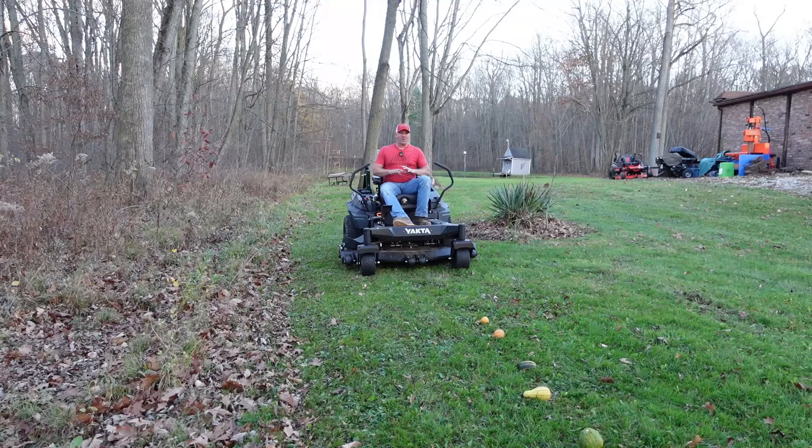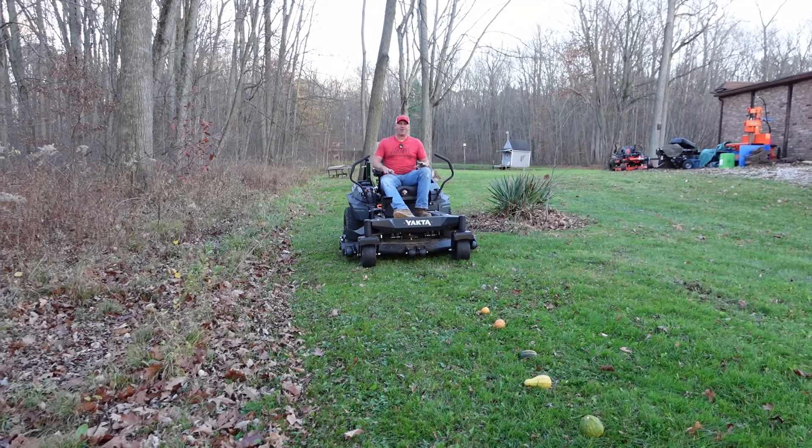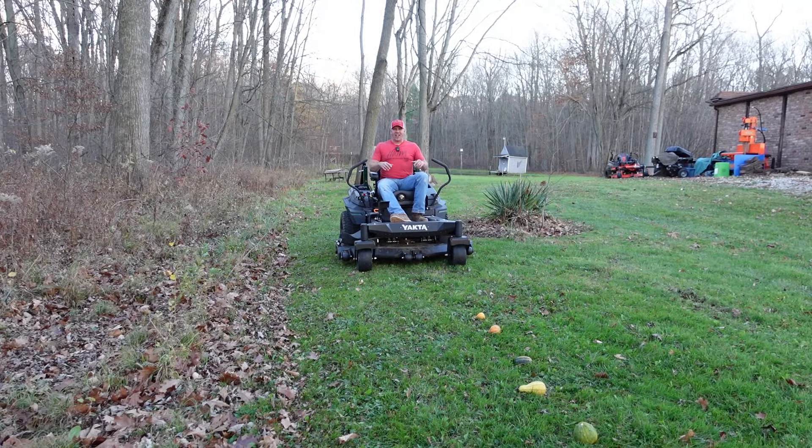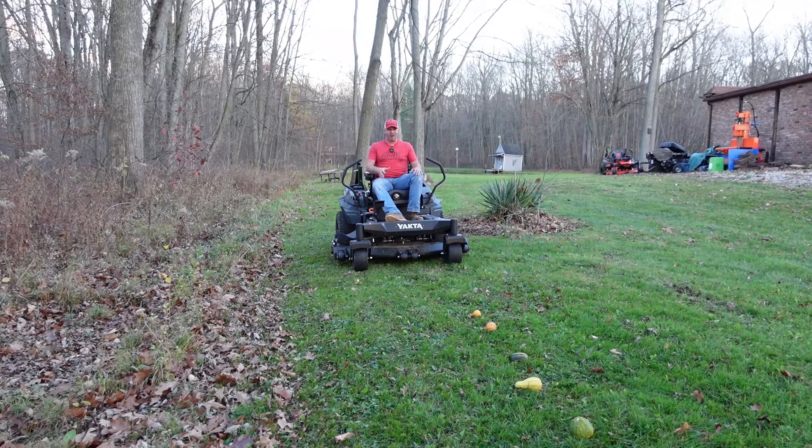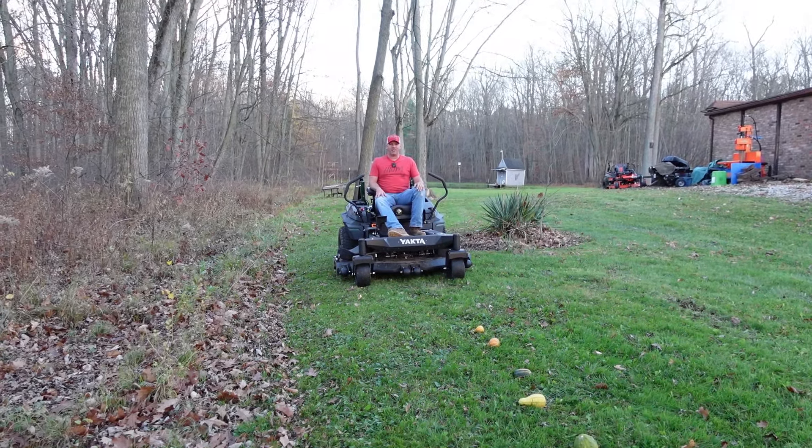Here on Hardworking Man, we don't just run log splitters — we run lawnmowers, we run everything. This Yachta, they challenged us: put it to the test, see what it can do, do stuff you shouldn't do with a lawnmower. You probably shouldn't run over pumpkins and gourds.